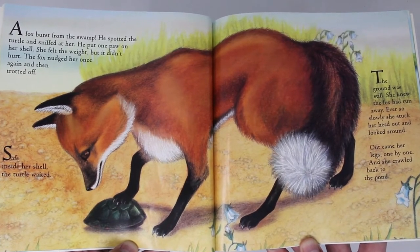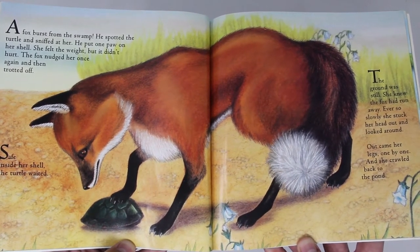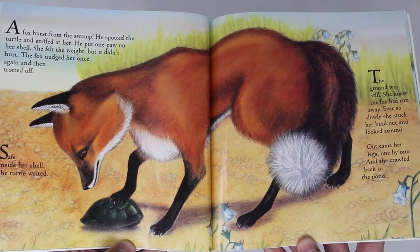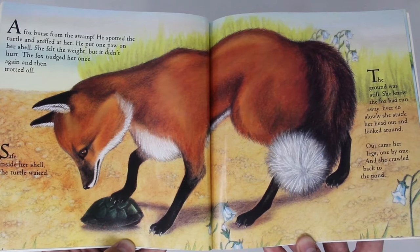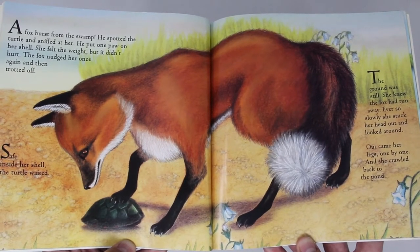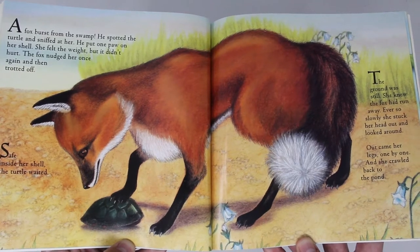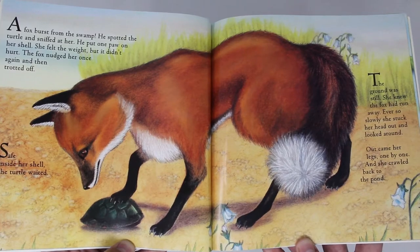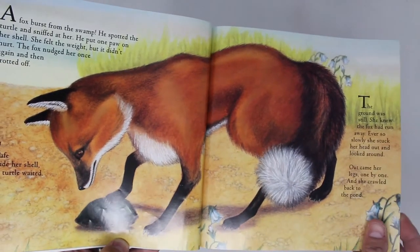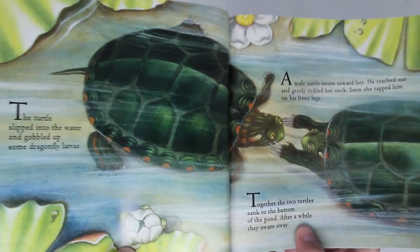Safe inside her shell, the turtle waited. The ground was still. She knew the fox had run away. Ever so slowly, she stuck her head out and looked around. Out came her legs one by one, and she crawled back to the pond. The turtle slipped into the water and gobbled up some dragonfly larvae.